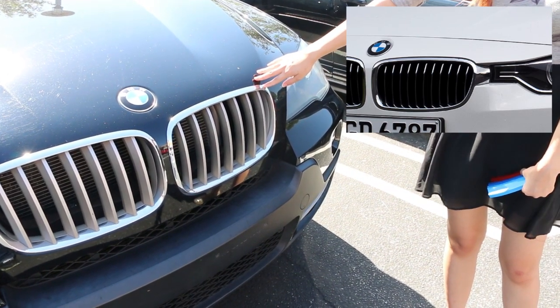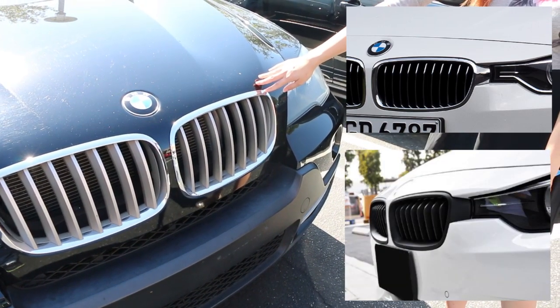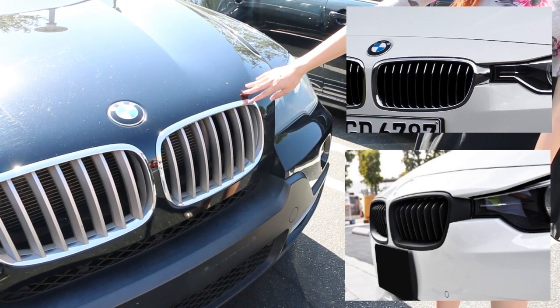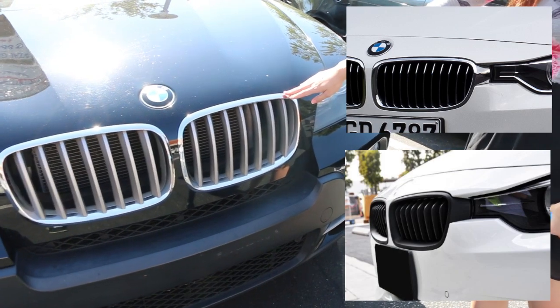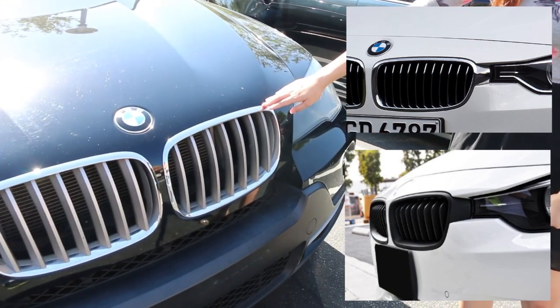Therefore, the grille insert pieces must be different and they are not interchangeable. You can check the product listing for the compatibility list, and if you are not sure, we do have a lot of pictures in the listing so you can compare it with your BMW's grille.